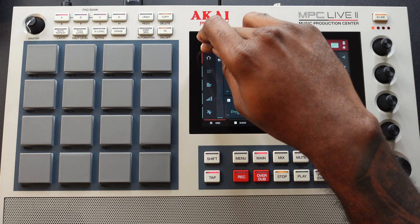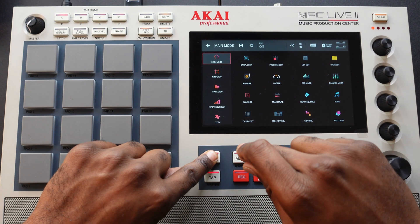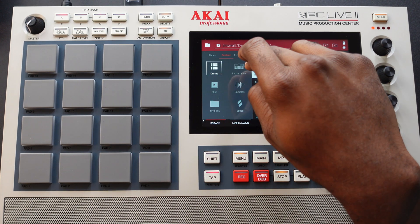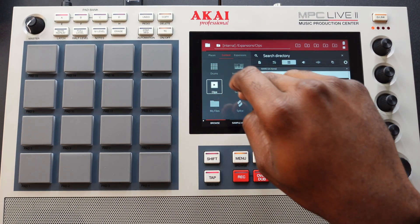Then I hit this home button. What do I want to do? I'm going to try to browse. So I hit this shift button, then I hit the browse button. I see drums, I see instruments, samples, clips.